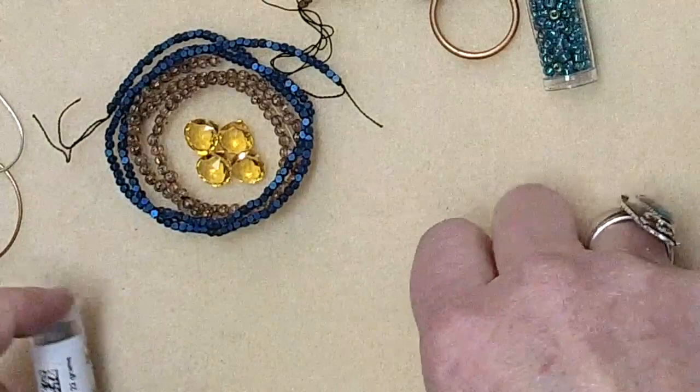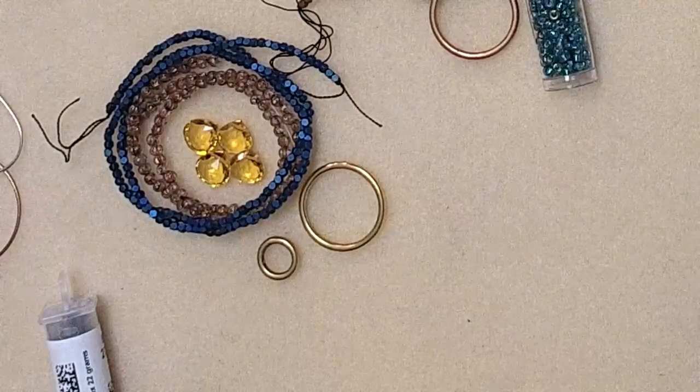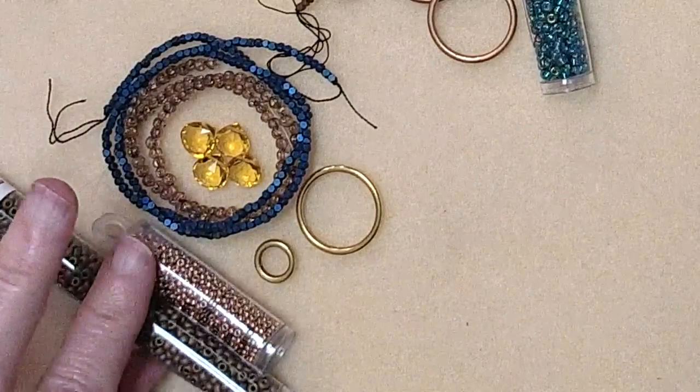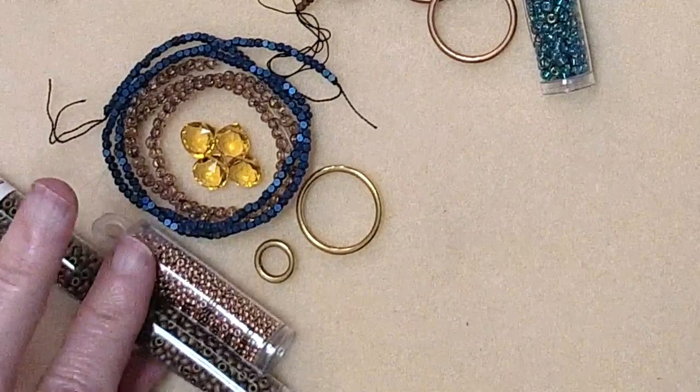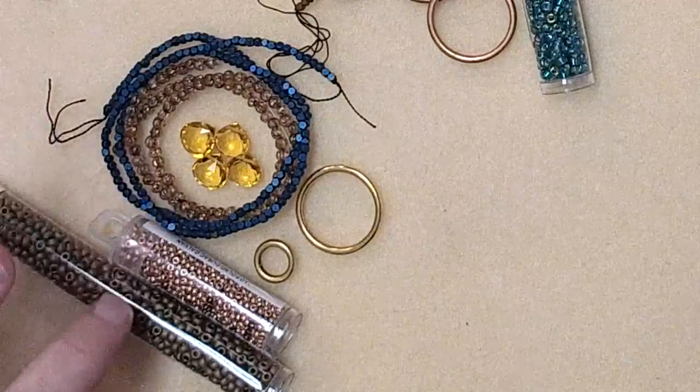I used a matte metallic blue seed bead. Gita asked if the matte metallic green is coming back — yes, hopefully soon. Put yourself on the notification list for it because those green ones would look amazing with this design.